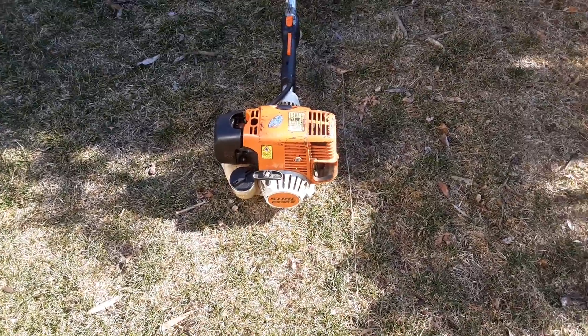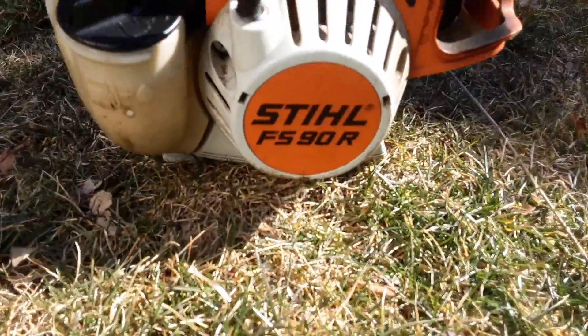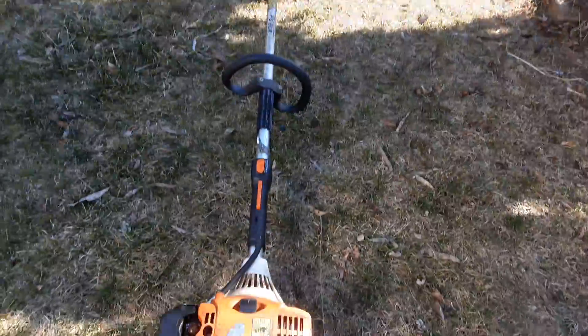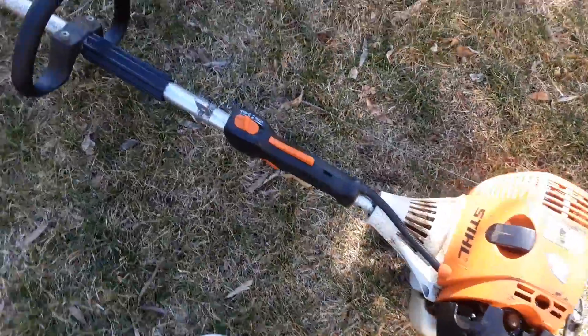Hi everyone, welcome back to EMPS Technology. Today I'm going to be reviewing my dad's Stihl FS90R. This is a professional line string trimmer, so let's get started. The first thing that I like about it...